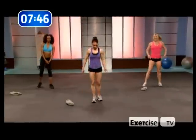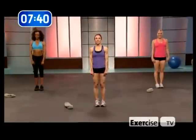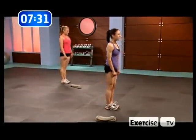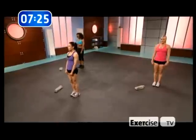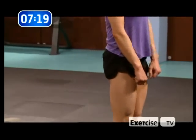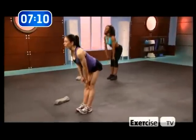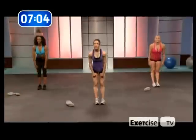Stiff leg deadlift. Feet together, hands to your thighs. This is a major stretching exercise that tolls the back of your thighs. And at the top when you squeeze the glutes, that's where you train the butt. So get rid of that cottage cheese — do these stiff leg deadlifts. As the name implies, it's about keeping your knees straight, so don't bend too much. Keep the back flat, squeeze the butt at the top. Relax.